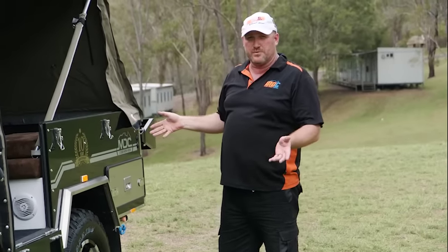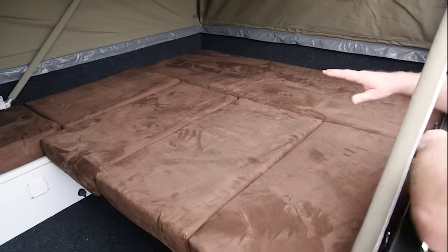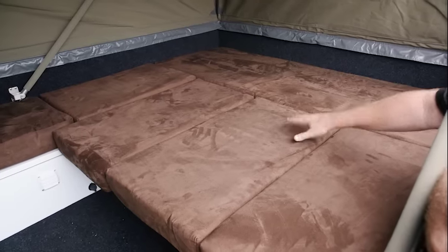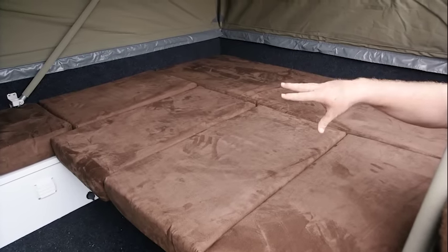If it's raining and you've pulled up, you can jump into bed straight away. This is a double bed — you've got a bed at the top and a bed down at the bottom as well. It also doubles into a club lounge with a table to dine at.